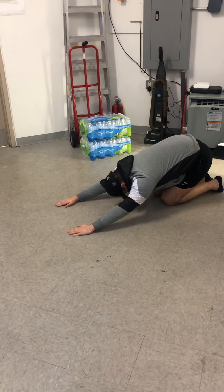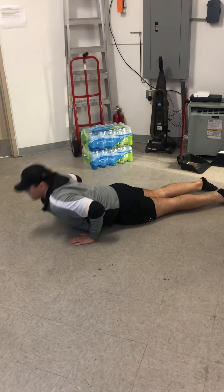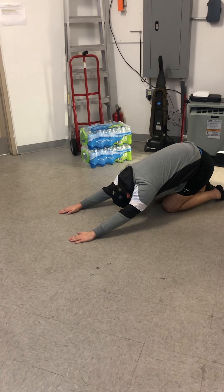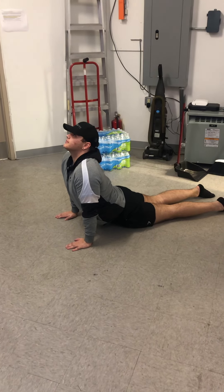Nice and slow, back down before you sit back onto those heels — that child's pose, stretching those arms out in front of you. Just keep alternating back and forth, nice slow fluid motions. Time to get a good stretch on that chest, those abdominal muscles, and even into those hip flexors with that cobra stretch.